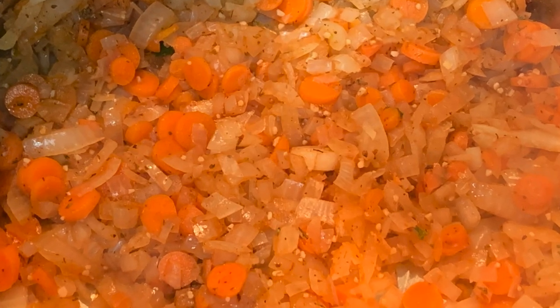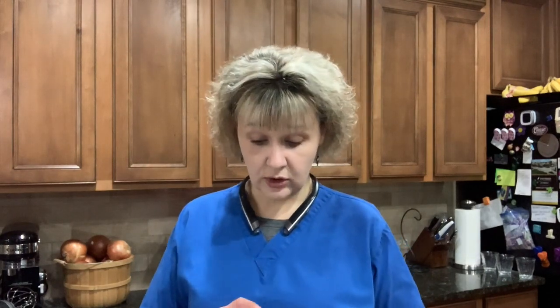You cook the onions and garlic and sauté them in a pan for about five minutes. I'm skipping the pinch of salt because we're using bouillon which already has salt. Then you add the carrots and spices. Doubling the recipe: one teaspoon ground oregano, one teaspoon smoked paprika, one half teaspoon black pepper. The recipe calls for one teaspoon of cumin but I'm only using half a teaspoon since I'm not a huge fan. Then half a teaspoon of red pepper flakes — I'm substituting chili garlic sauce instead.